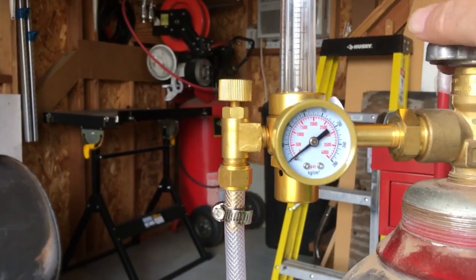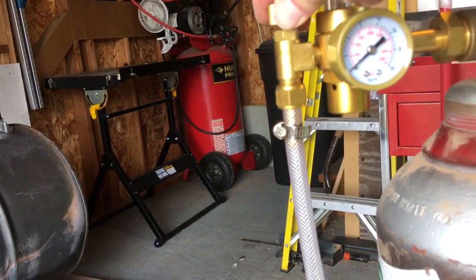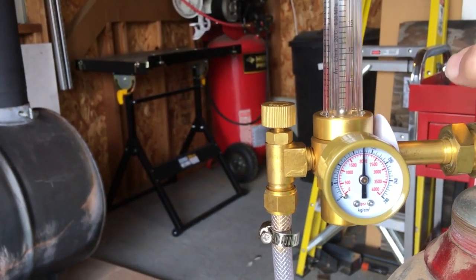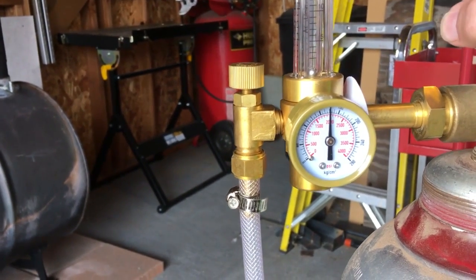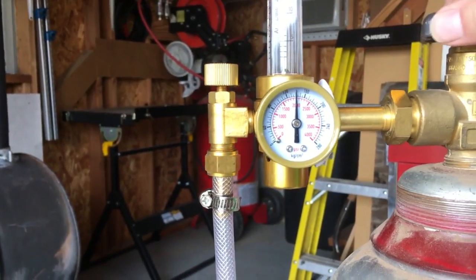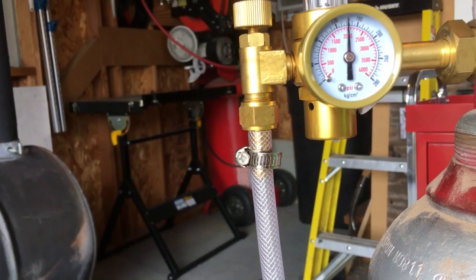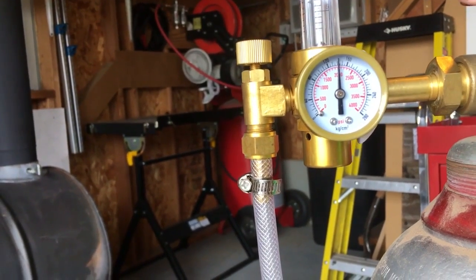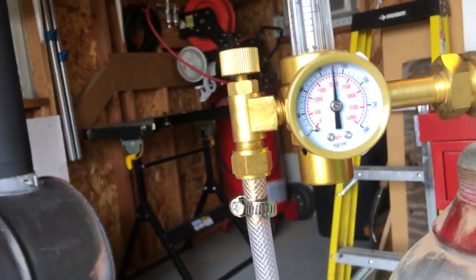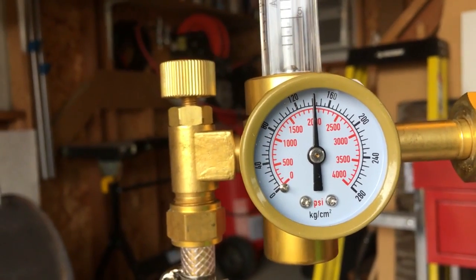I'm going to crack this valve a little bit. I do have this valve shut off right at the moment. We're showing right at 2,000 PSI on the gauge — about 2,000 PSI.